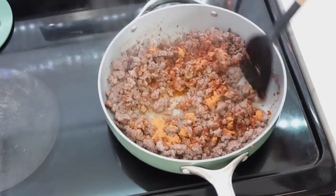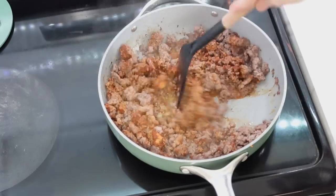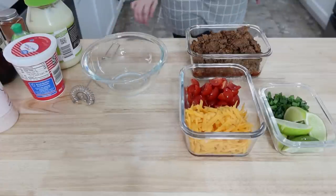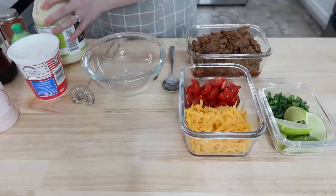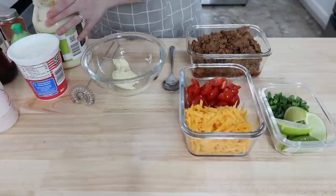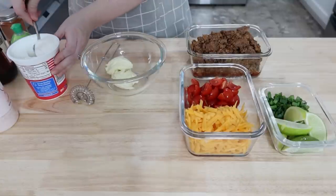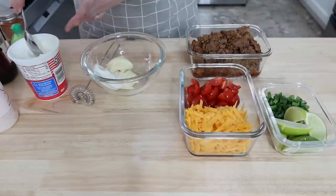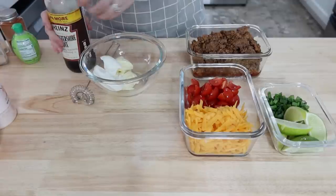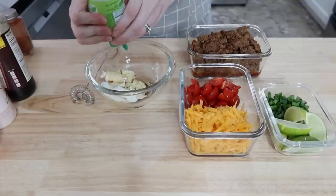I'm a healthy thinker and I don't really like using taco seasoning packets, but this is one area that I compromise because my husband loves whenever I use one — he always feels like it tastes so much better than my homemade blend. I did try to buy the ones that have a bit less sodium.